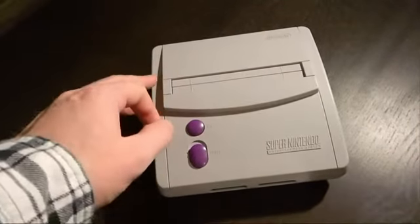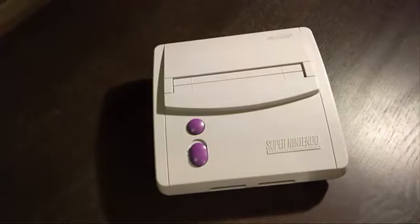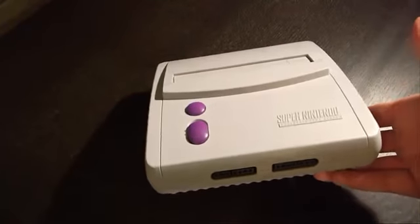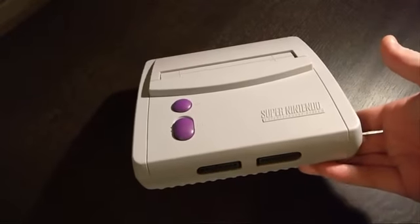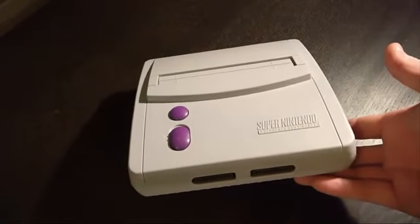These SNES Minis actually do go for a little bit more than your typical Super Nintendo console. So if you can find one I would recommend picking it up, even if you already have an original Super Nintendo, just because these things are going up in price. If you can find one in decent shape at a decent price, I would definitely go ahead and pick it up, just to add to your collection if you're a collector. Otherwise it plays exactly like the Super Nintendo.